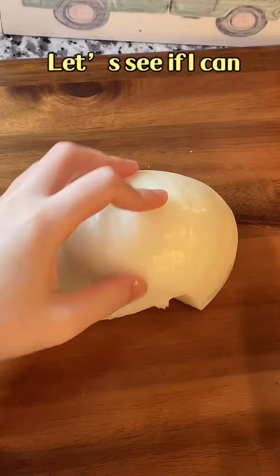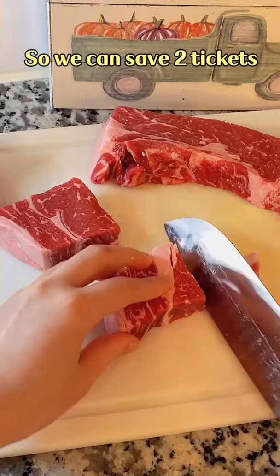Mr. [someone] has been missing California's Pepper Lunch. Let's see if I can recreate that at home so we can save 2 tickets.